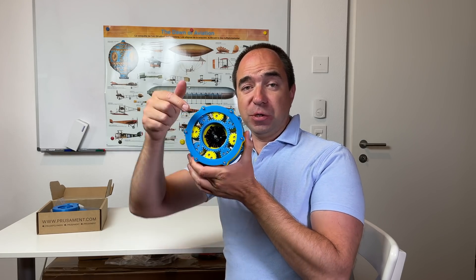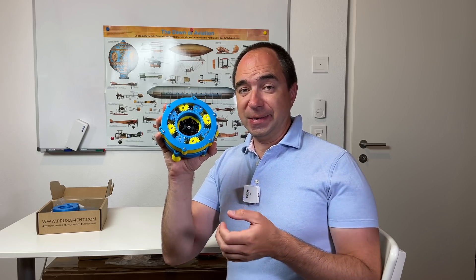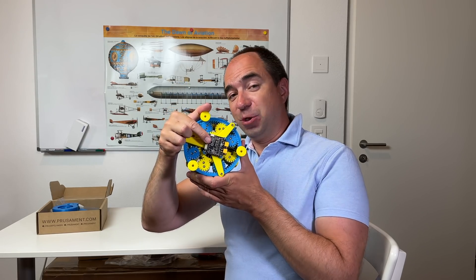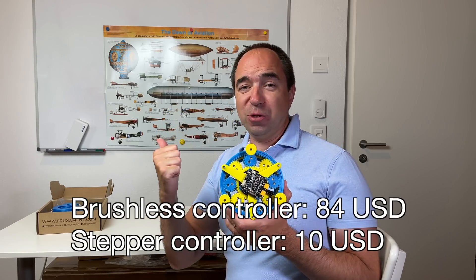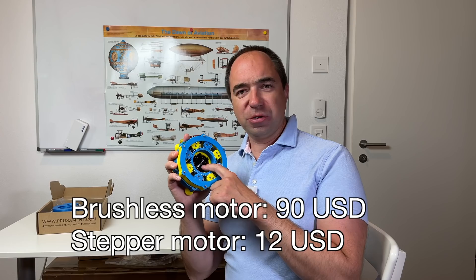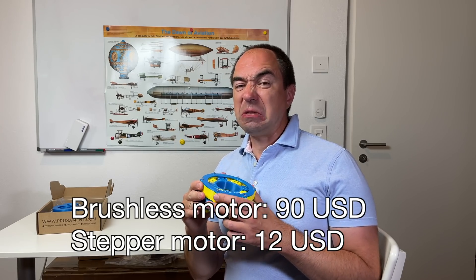I still love this brushless motor design because you can control it in torque mode. There is no possibility to control my stepper in torque mode, at least not with my driver. But the stepper version is going to be way, way more cheaper. The controller costs around $80 here, and for the stepper motor the controller costs $20 or even cheaper. This motor is also around $80, and the stepper is around $20 max. So let's get started.